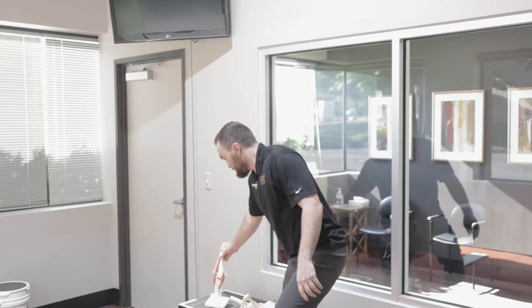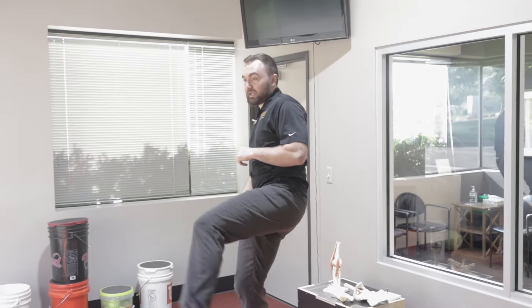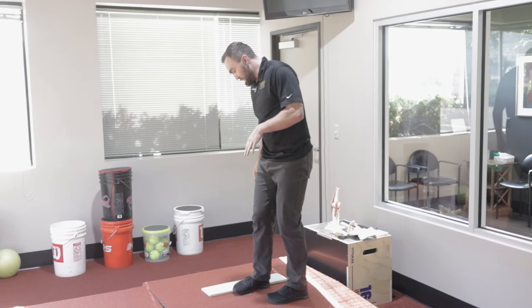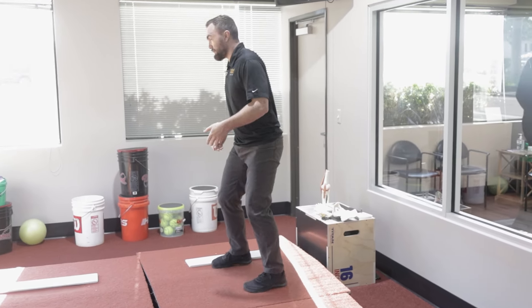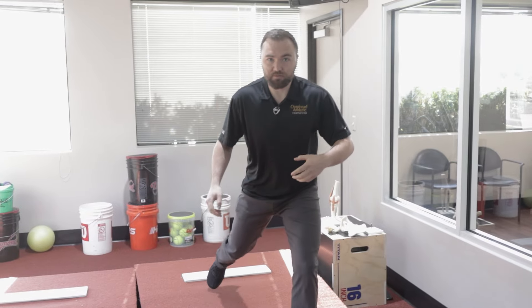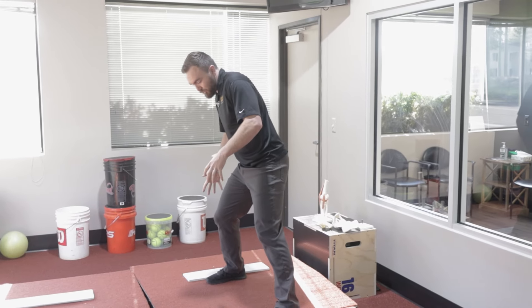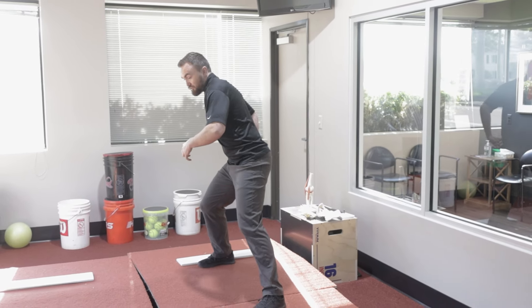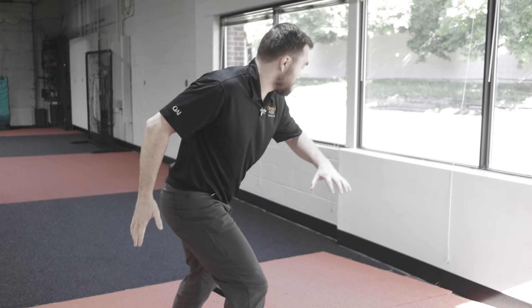A lot of individuals are prescribing a big leg kick out this way where they're starting in an everted position of the foot and falling here — like old school Tom Seaver — but that's a passive movement, meaning gravity is just doing it. What's actually happening is not only am I everting, pronating, internally rotating, but I'm driving through this back hip through the glute min and the glute med on the backside.